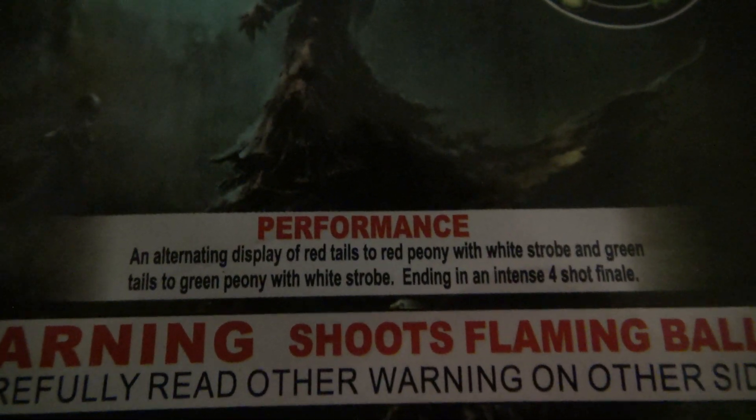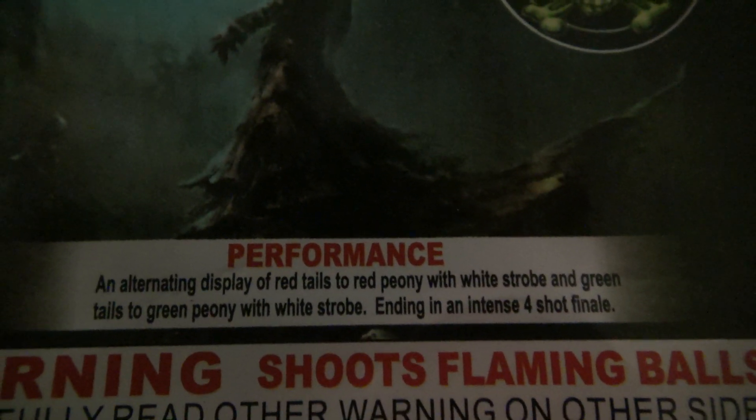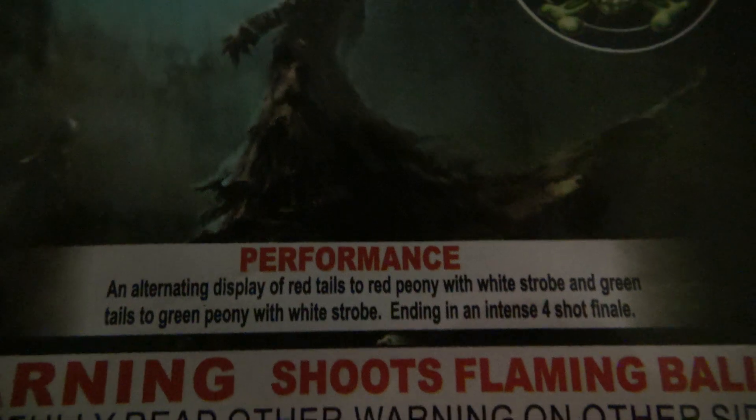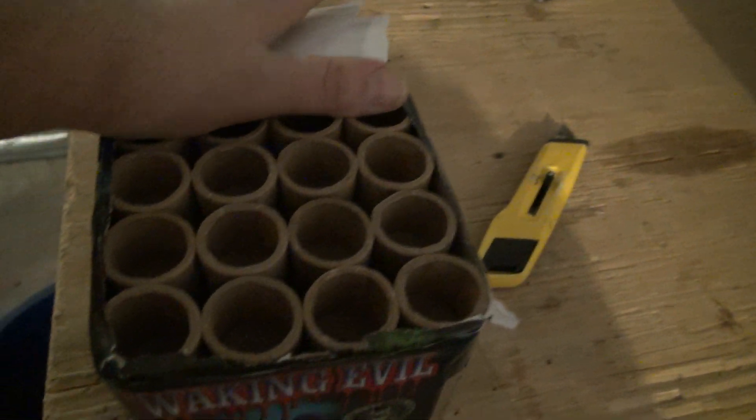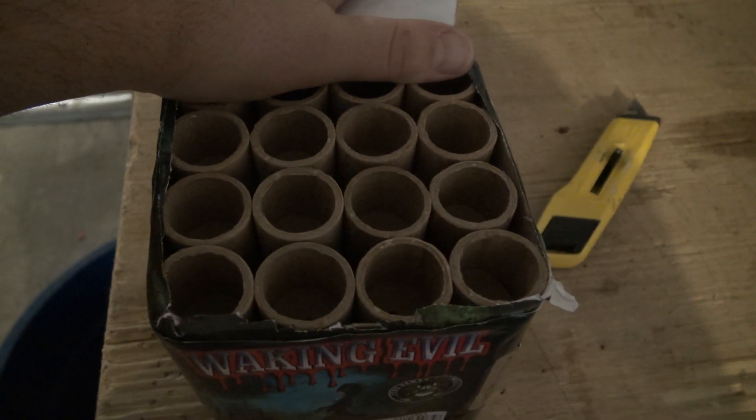Alternating display of red tails to red peony with white strobe, and green tails to green peony and white strobe, ending in an intense four-shot finale. That sounds like a whole lot of fun. Same size tube, so we know those four shots are the finale, and we have 12 alternating shots.